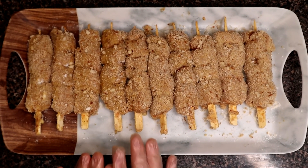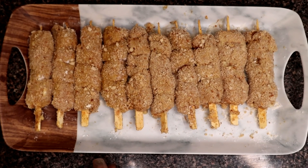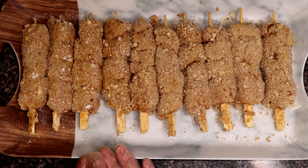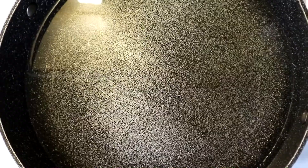Now we will fry them. At this stage you can also freeze the coated skewers and use them for up to 2 weeks. Then we will fry them in a pan.